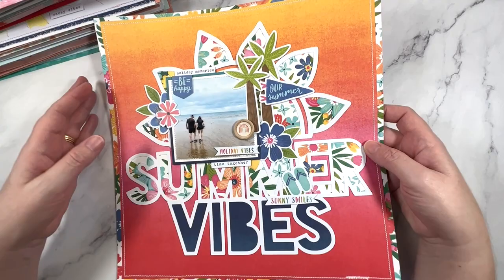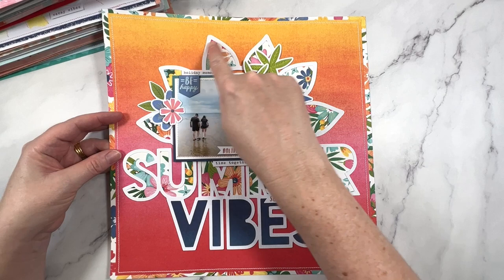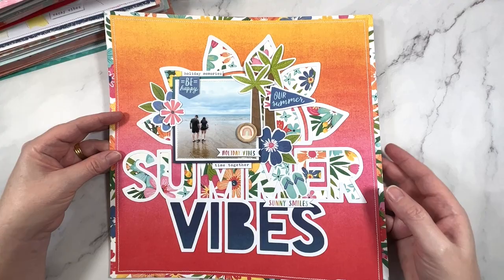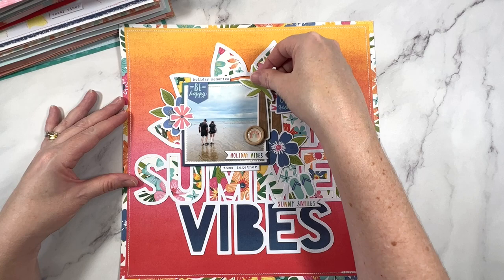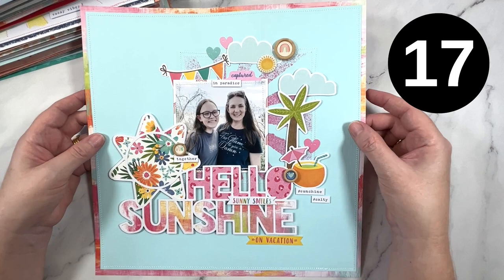More from the Sunkissed Collection - this collection is full of super bright, happy colors. I've gone all in with a lovely sunburst and then Summer Vibes as my title. I really love this photo too - see how there's no one in it except for my daughter and my husband. I love that. Really like the little palm trees too - they just really add to the feel of the layout. It feels very summery, doesn't it?